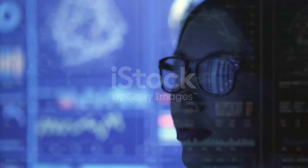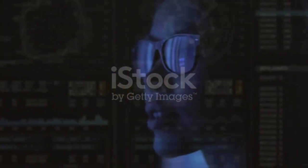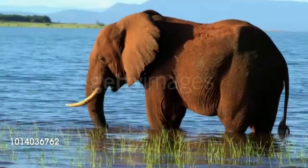At first, researchers couldn't understand how, even though the elephant's nose passage is relatively small, they manage to hold such large amounts of water in their trunk. But once they examined the ultrasonographic images — the process of viewing tissues or organs using high-energy sound waves — they watched the nose expand and found how they did it.